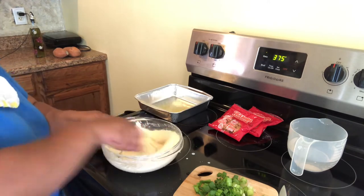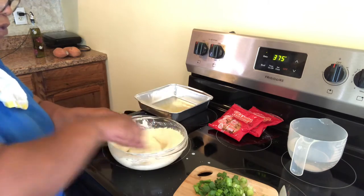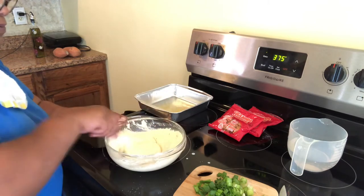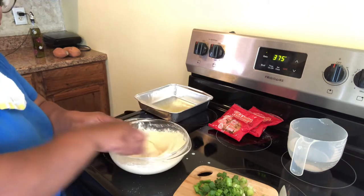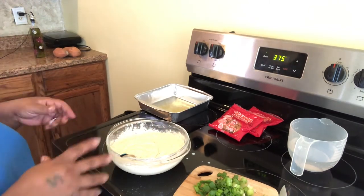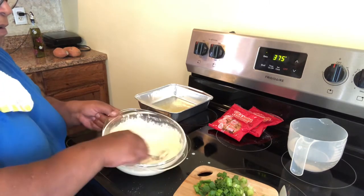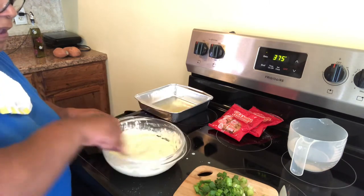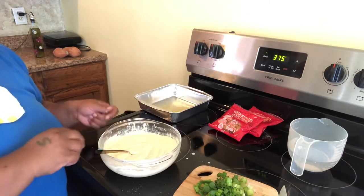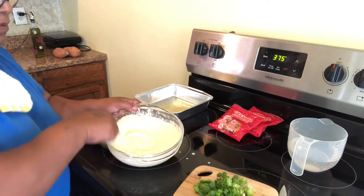Once again, before we move on to the next thing we're going to add, I'm going to go over the recipe. I had two cups of regular buttermilk cornbread mix, then I added a half cup of Jiffy mix into this recipe.